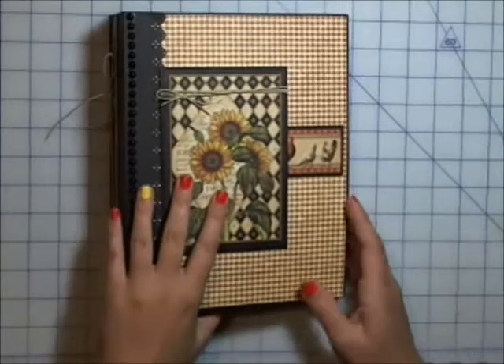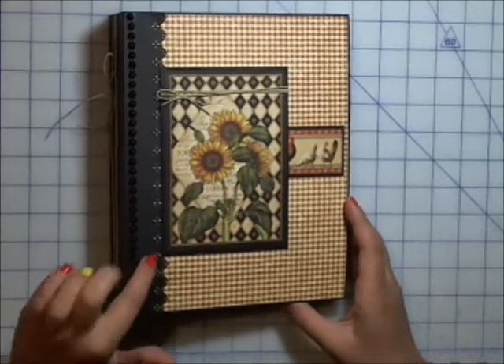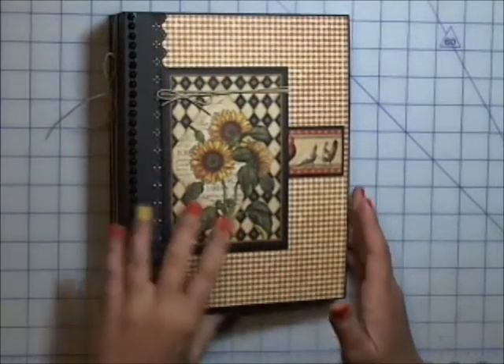This is just the Martha Stewart eyelet lace punch just to decorate it up a little bit. The book itself, I think I have about 60 recipe cards in it right now, and it'll hold about a hundred all said and done.